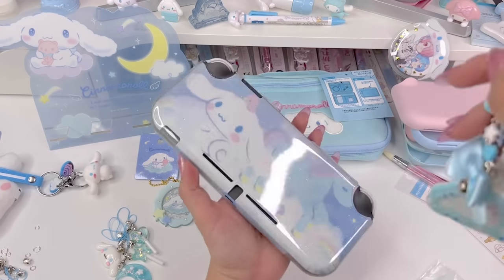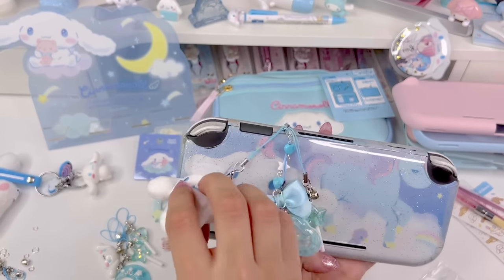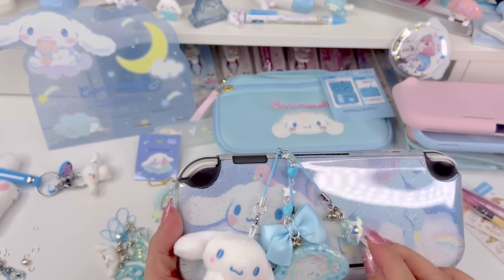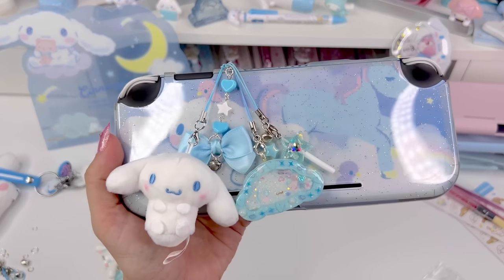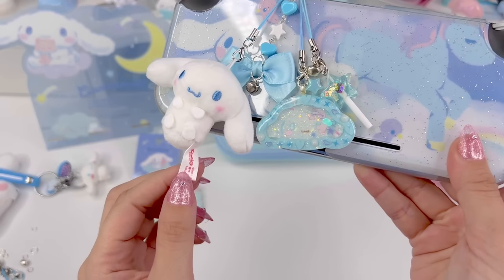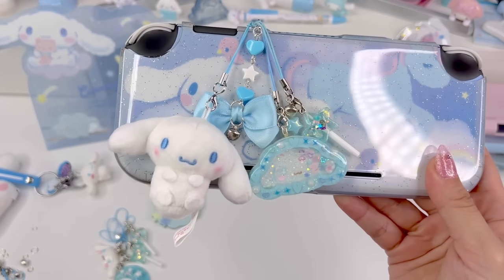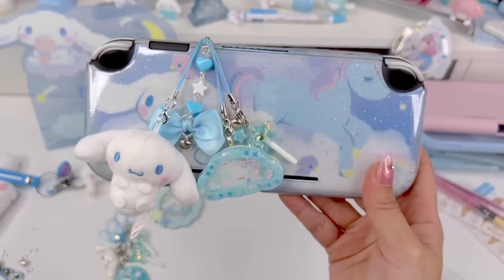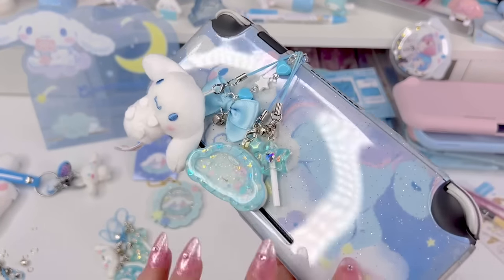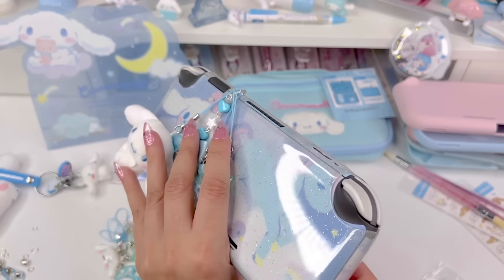I'm going to plug it into the earphone jack and arrange these and decide if this is enough. This is how it looks with the ones I chose — I think it's enough. It looks really cute. It's super blue, super starry sky, clouds — a pretty beautiful theme. I'm so obsessed with it so far. I'll use my cute little Cinnamoroll scissors to cut this tag off.